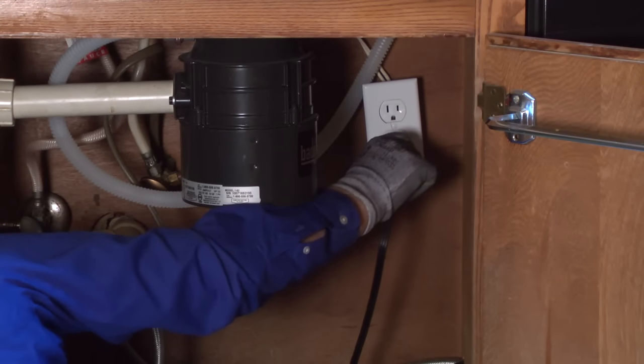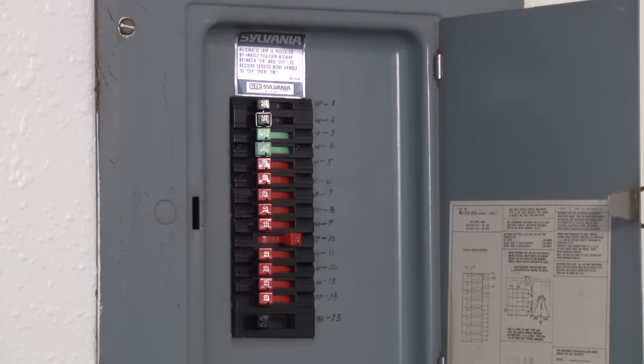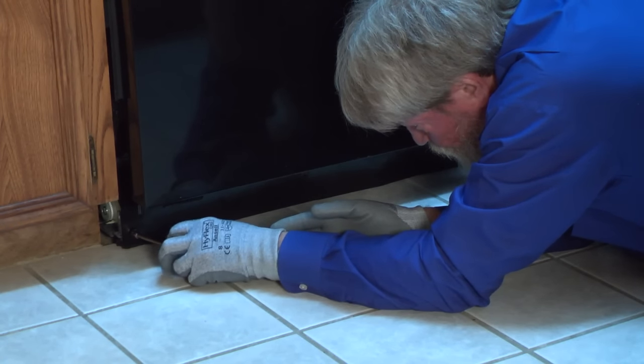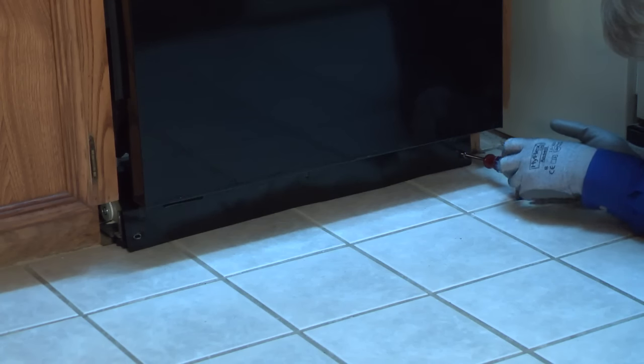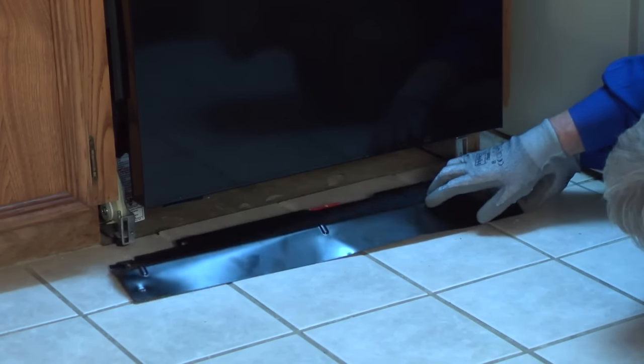To find the leak, first disconnect the electrical power by unplugging the dishwasher or shutting off the house circuit breaker for the dishwasher. Then remove the bottom front service panel and toe panel by removing the mounting screws and pulling off both panels so you can see under the tub.